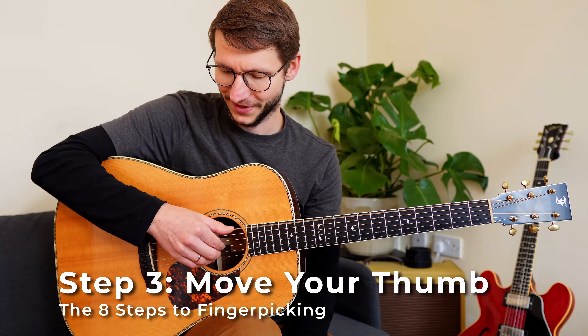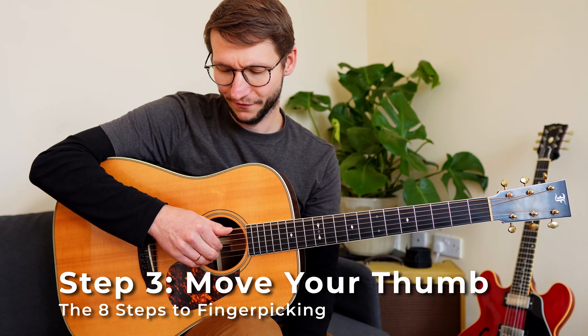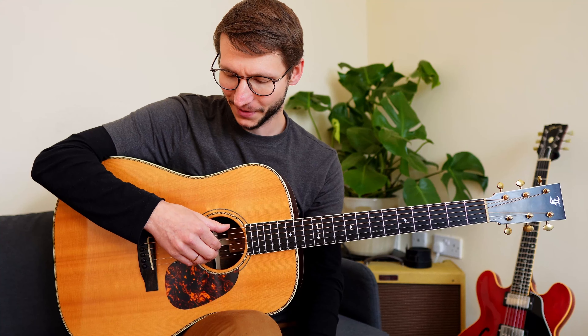Step 3: move your thumb while keeping all other fingers in place. The thumb goes away from the strings and away from the guitar, then comes back in a circular motion — you'll see a close-up in a second. If you pick more in a downward way, you're more likely to hit other strings, and that's not what we want.